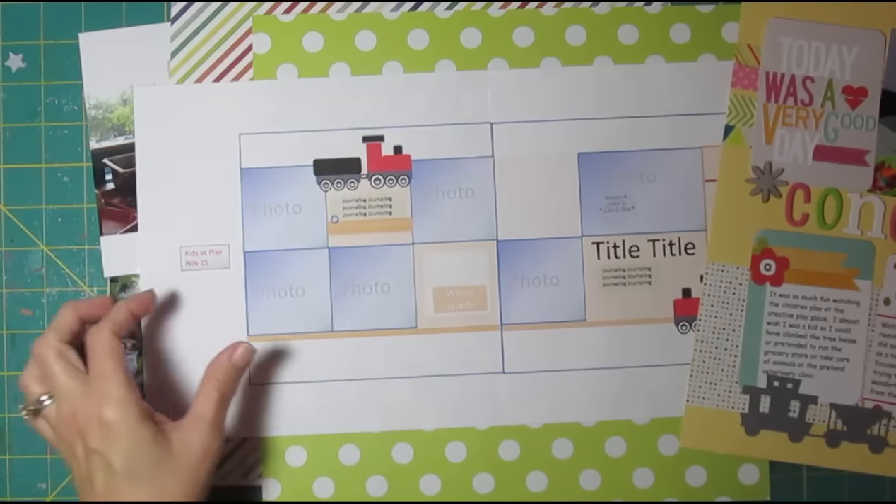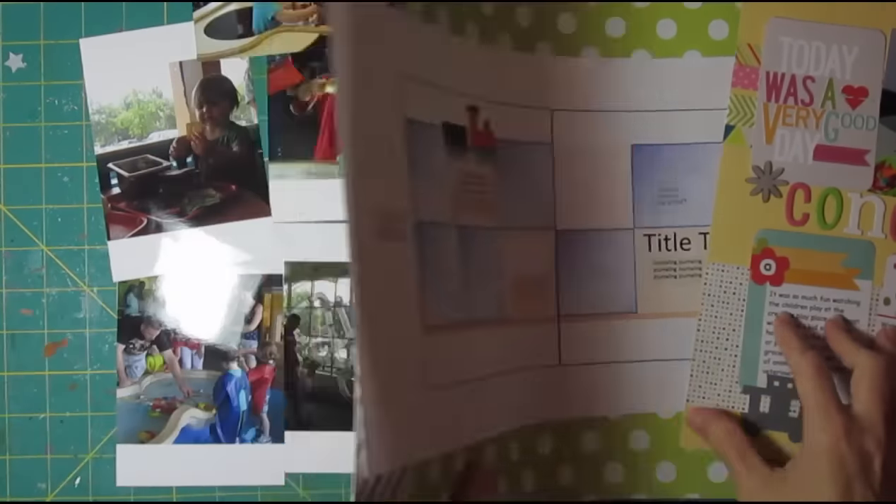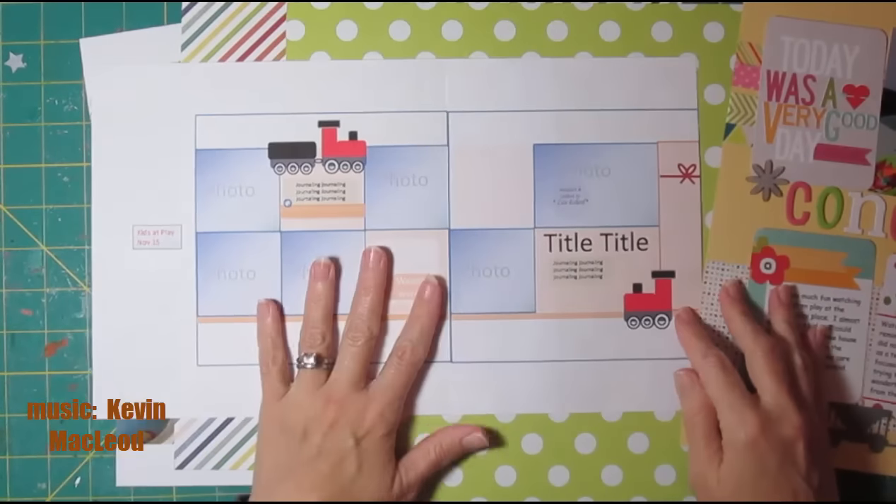Hi, it's Lisa. I have a whole lot of photos today and a two-page layout for us.